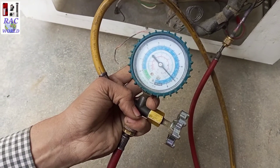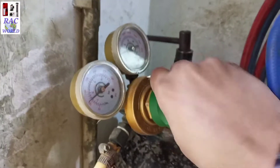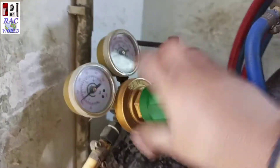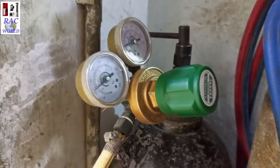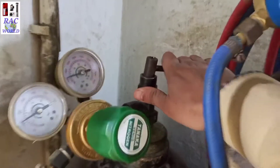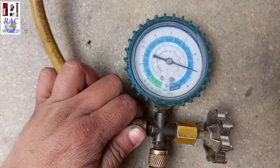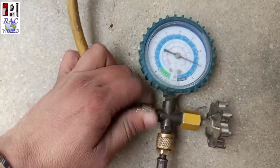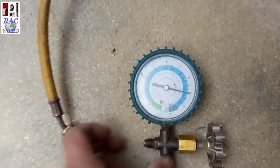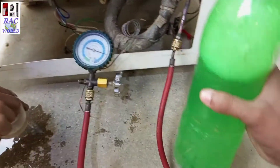Now I will close its valve and also loosen its regulator. After loosening its regulator I will also close its valve. After loosening the regulator and closing the valve, I will disconnect this charging line.